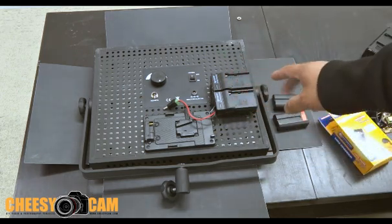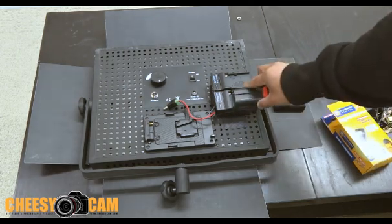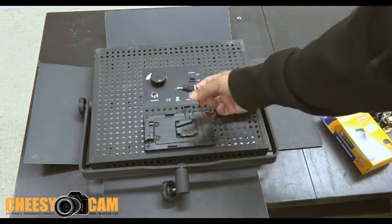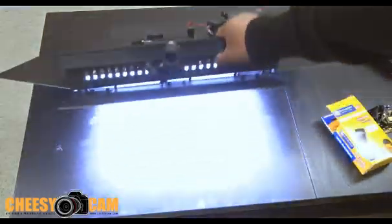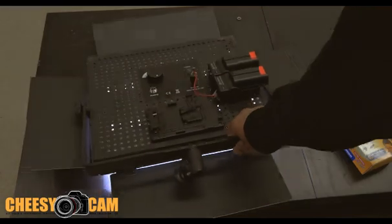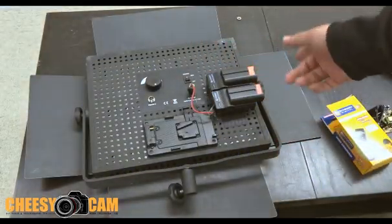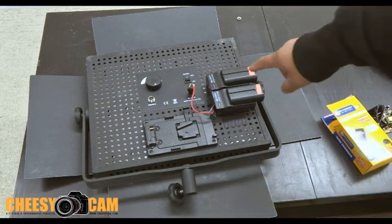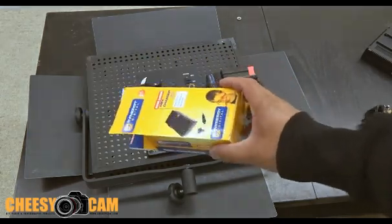I took two of these and I ran them in series. When I dock these Sony batteries here, I have a barrel plug in here, and I'm actually powering my LED light from 14.8 volts, because each one of these is 7.4 volts, so it's about 14.8 volts. These little battery trays are about five bucks and you'll need two of them.